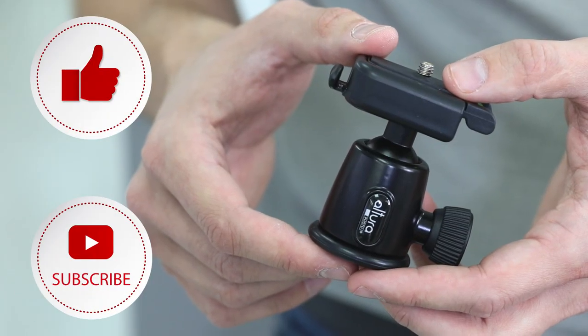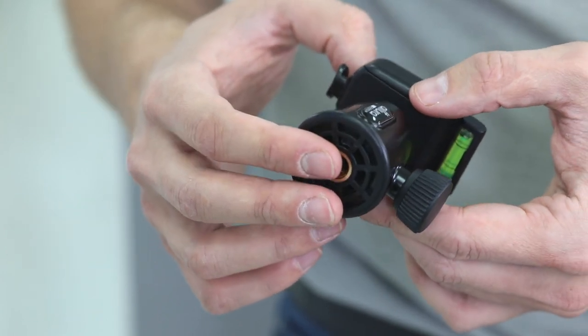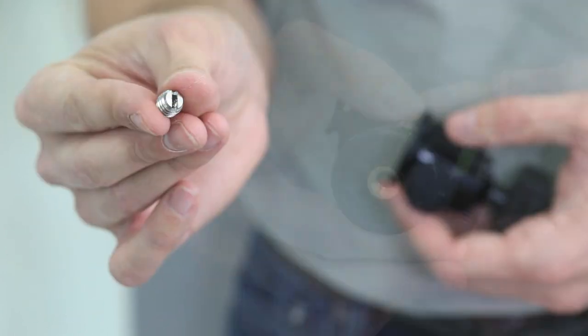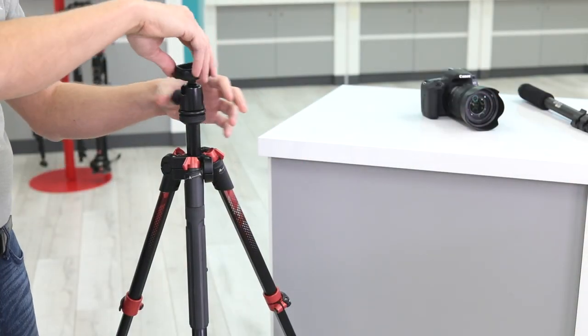The Altura Photo Rapid Fire Ball Head has a standard three-eighths thread on its base and includes a quarter-inch reducing bushing, making it virtually compatible with any monopod or tripod out on the market today.